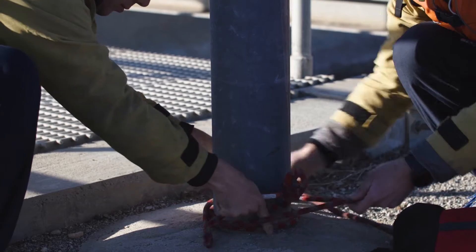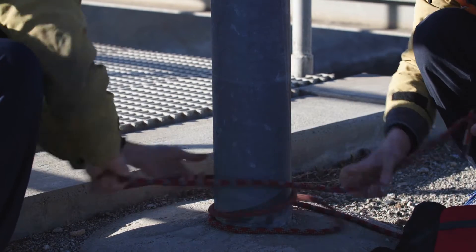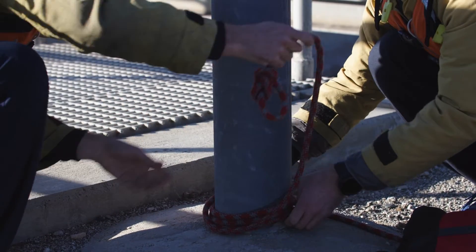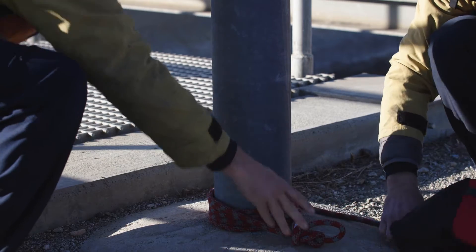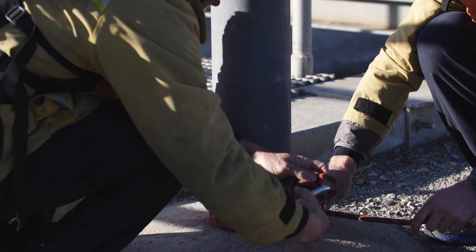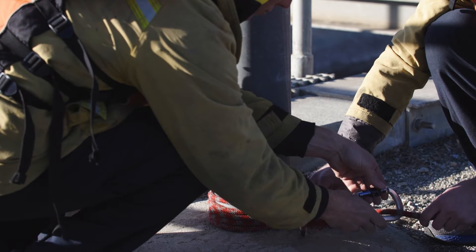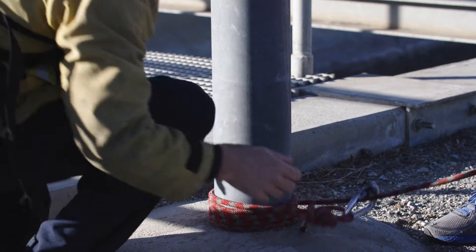When choosing anchors, make sure they are substantial enough and suitable to maintain the desired 45-degree angle. Acceptable anchor connections for the upstream anchor are the wrap three pull two, an anchor strap with a tri-link, or a tensionless anchor utilizing a minimum of four wraps — more wraps may be needed if the diameter of the anchor is smaller. This anchor is best used around a pole or a tree.